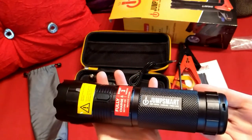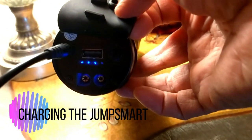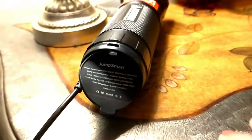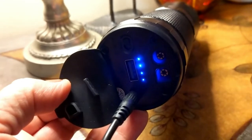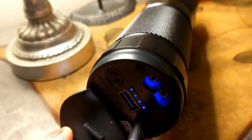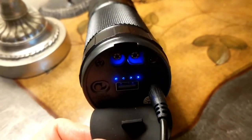I'm going to charge it up since I just took it out of the box. It came about halfway charged, and you can see the progress of the charge via the LED lights that are flashing. Quick update: it took about an hour and a half to two hours to charge the other half — not any longer than any other electronic I've had to charge, so it charged relatively quickly.